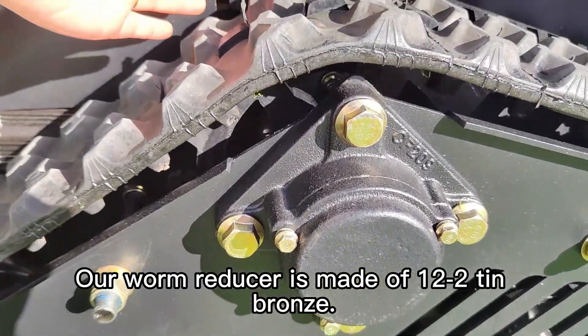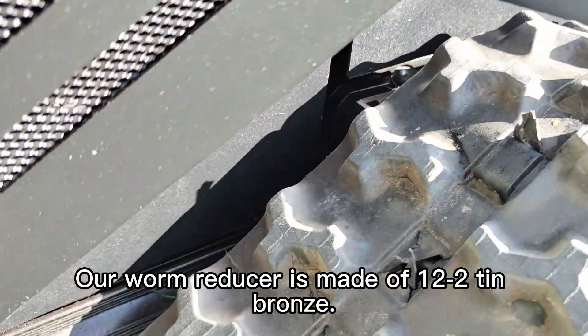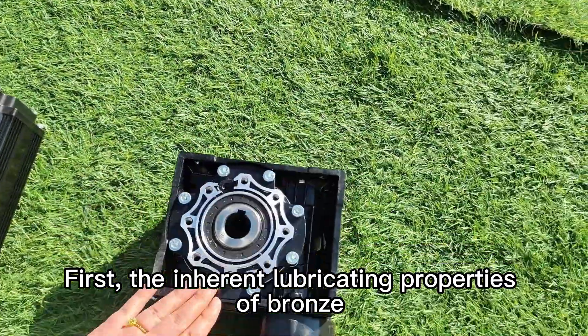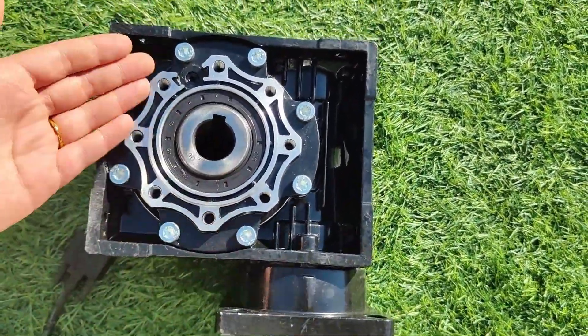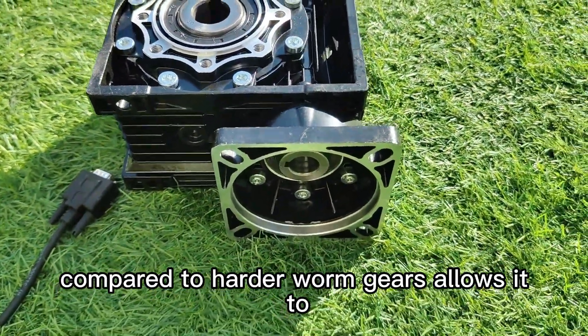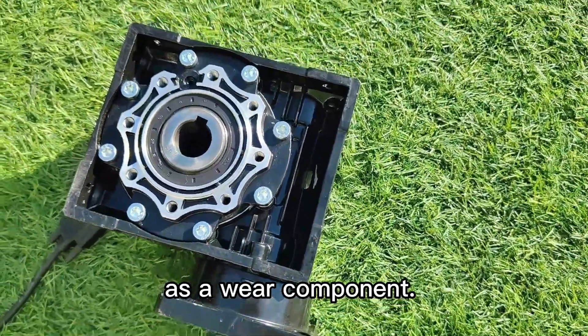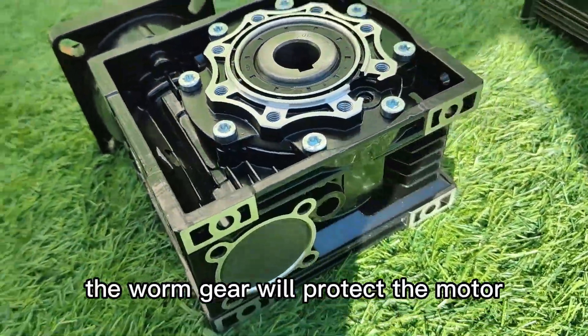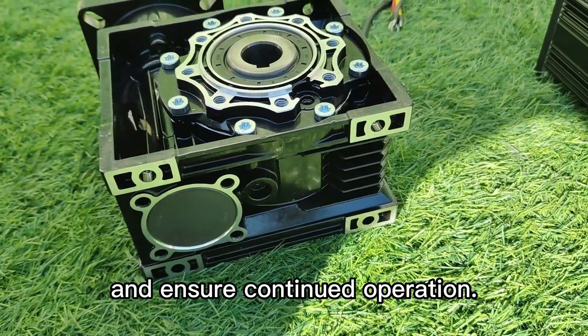Our worm reducer is made of 12-2 tin bronze. The inherent lubricating properties of bronze minimize friction between components. Secondly, the softer texture of bronze compared to harder worm gears allows it to act as a wear component. In the event of a failure, the worm gear will protect the motor and ensure continued operation.